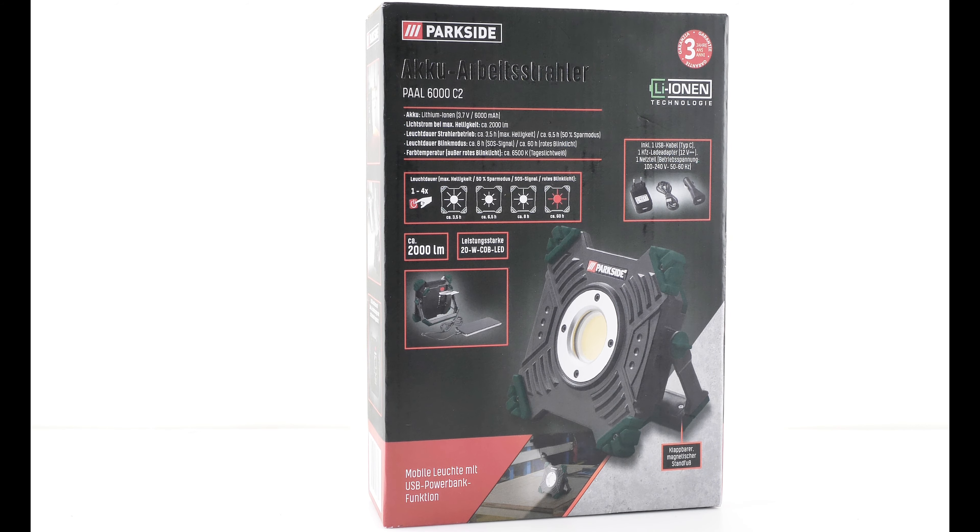Muss echt sagen: für den Preis von 19,99 Euro, also 20 Euro für so eine Lampe – das ist ein sehr guter Preis, inklusive USB-C-Kabel, einem Netzteil plus einem Adapter für das Auto zum Aufladen. Finde ich, ist das schon ein guter Preis. Kann man nichts verkehrt machen. Und Dreijahres-Garantie – da kann man wirklich nichts verkehrt machen mit den Dingern.